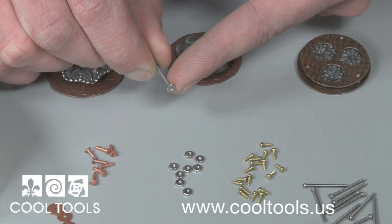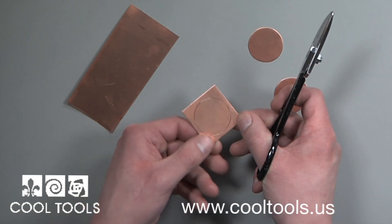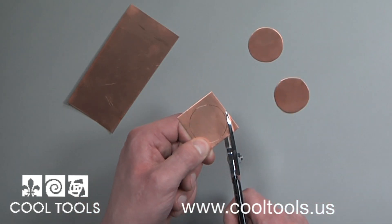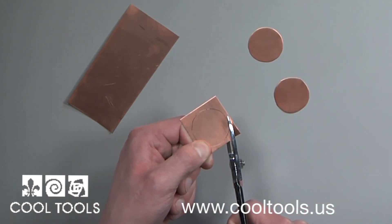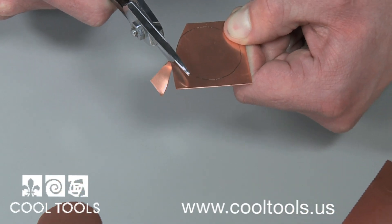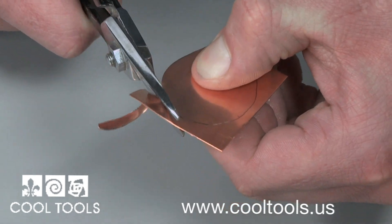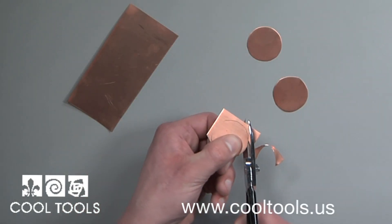Let's get started by combining copper sheet metal with a metal clay antique mold. First I need to cut out a shape from copper sheet metal using a pair of metal shears. I'm using 24 gauge copper, but Cool Tools carries red brass, copper, and sterling silver sheet metal in assorted gauges.